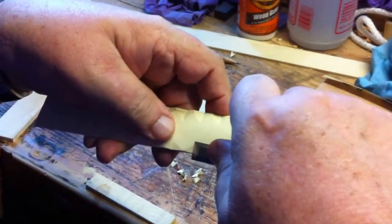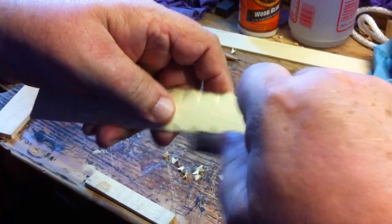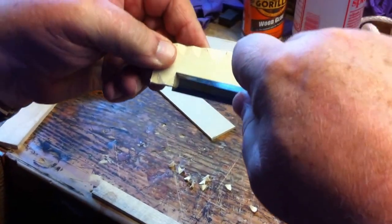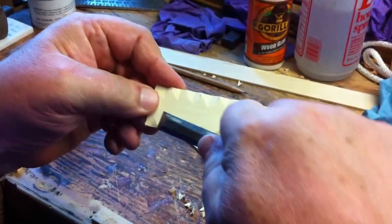Once you've cut out the major waste, this is just a matter of going back in and cleaning it all up so that you have clean grooves or clean V's before you do your finishing. There will be very little sanding.